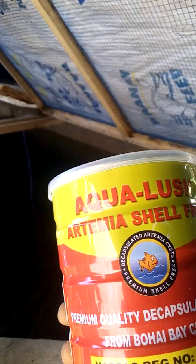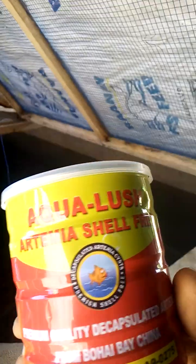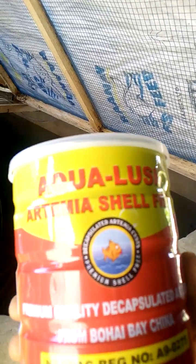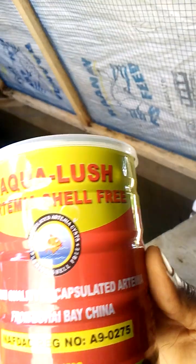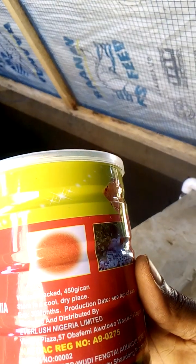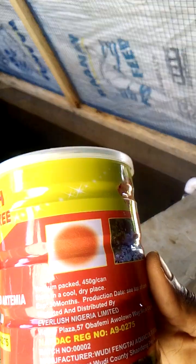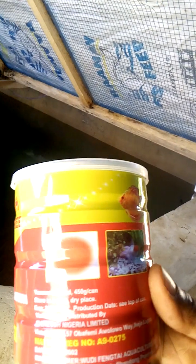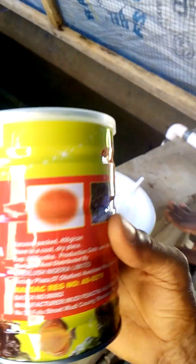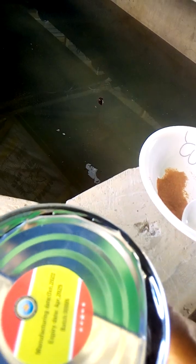Let's look at the feed we use. On my channel: Aqualox Artemia Shrimp Free, Decapsulated Artemia from Bohai Bay, China. NAVDAC number 890275. Net weight 450 grams, vacuum packed 450 grams per can. Store in a cool dry place. Shelf life 30 months. Production date: see top of can. Distributed by Everlush Nigeria Limited. Production date October 2022, expiry date April 2025.